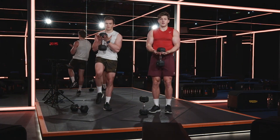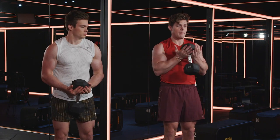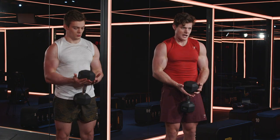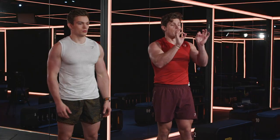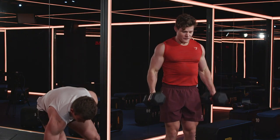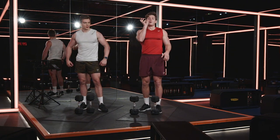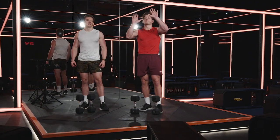Exercise one is the goblet drag curl. With one dumbbell, place your little fingers underneath the dumbbell. Keep the dumbbell close to your body — your arms are slightly naturally bent, don't try to straighten them. From there, drag the dumbbell up towards your chin, then slowly bring it back down again. Then straight into hammer curls: grab both dumbbells, squeeze up, drop down. Three rounds and then we're done.